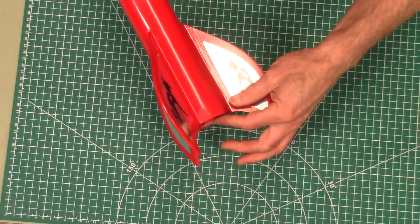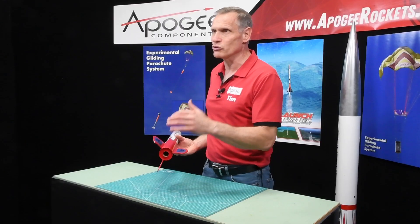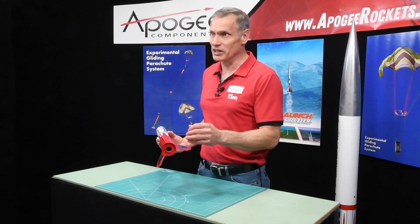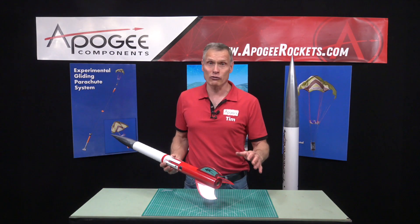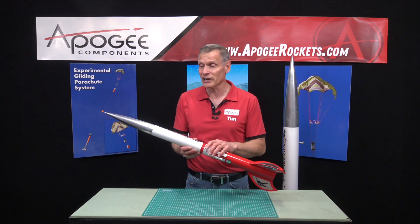This one has a 24 millimeter diameter engine mount, so you can fly it on C's, D's, E's, and F's. There are probably over 20 different rocket motors that this rocket can fly on.